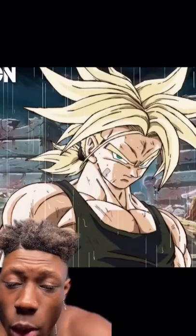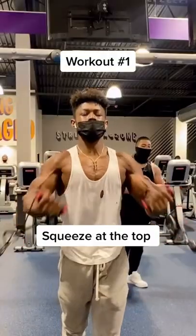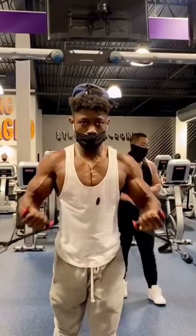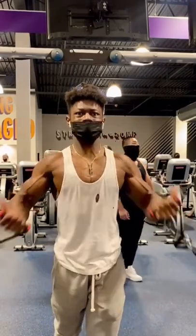If y'all tired of that 13-year-old bird chest and want to animate Super Saiyan chest, add these three workouts to your chest day. Workout number one is going to be low cable flush. This workout right here is crazy for definition for your upper chest. And the good thing about this workout for beginning lifters, you don't have to go crazy with the weight.